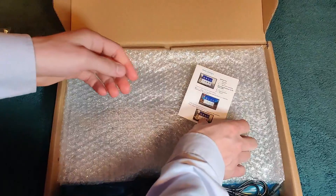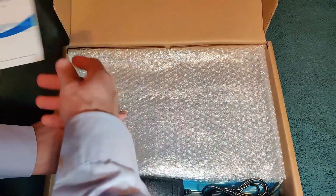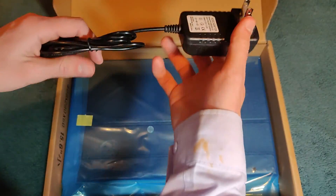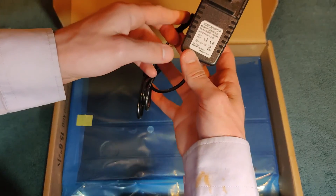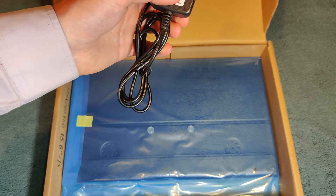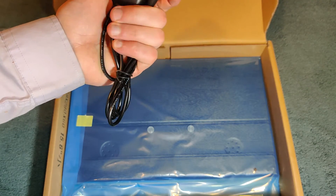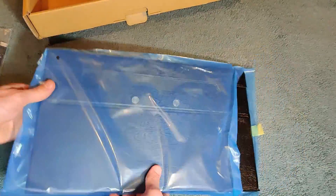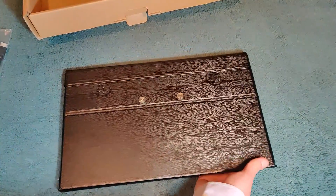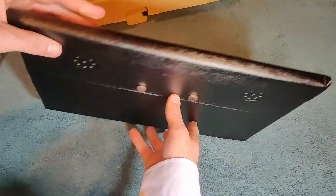Taking a look inside, we've got our micro HDMI to HDMI cable, a basic instruction booklet, and an AC power adapter. This one is for 12 volts at 2 amps, so 24 watts.